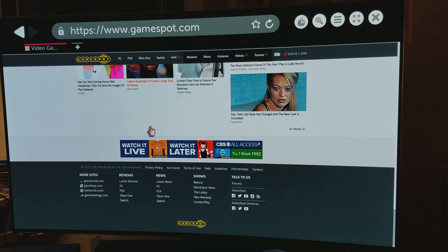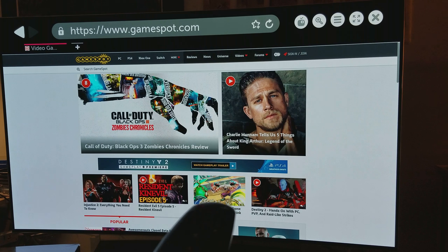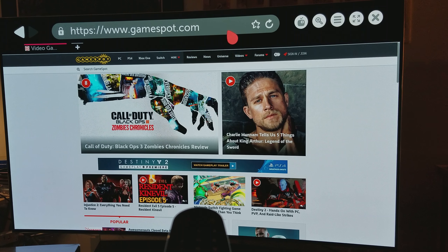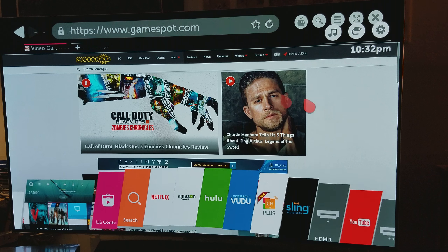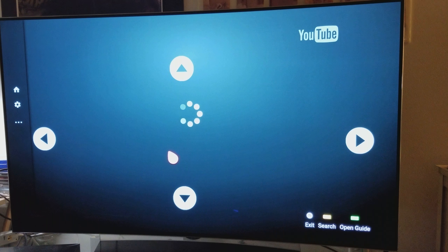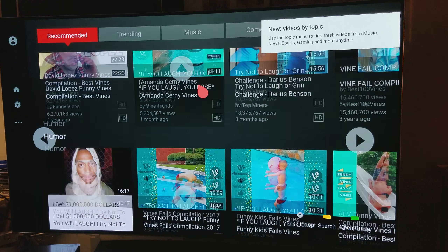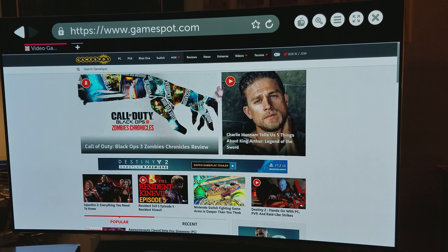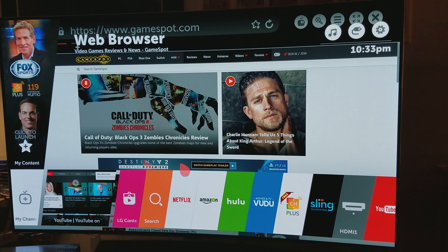Everything else I'm very happy with. The input lag isn't bad at all. The remote control is one of the best ever — it's smooth and very easy to navigate. You can continue where you left off, go to Netflix, the LG store, or YouTube. You can go back to the web browser or jump to Netflix seamlessly. It's pretty unique what they've done with this user interface.